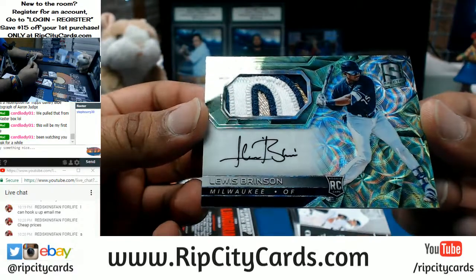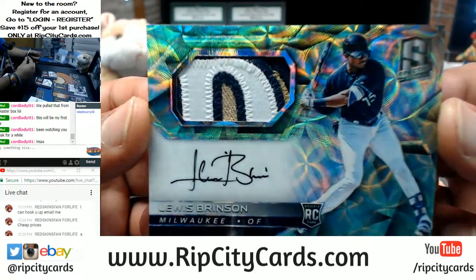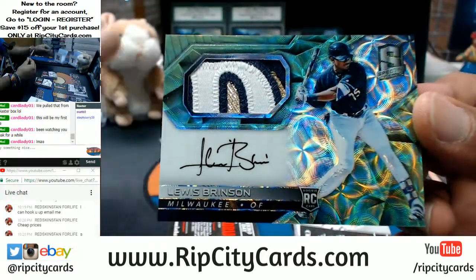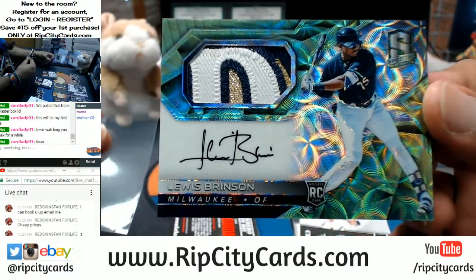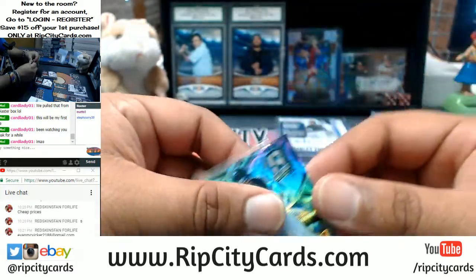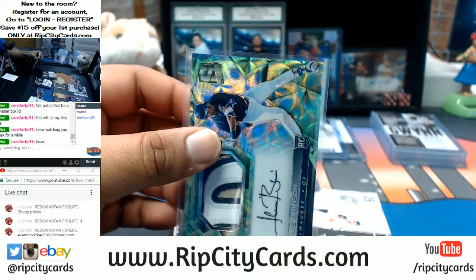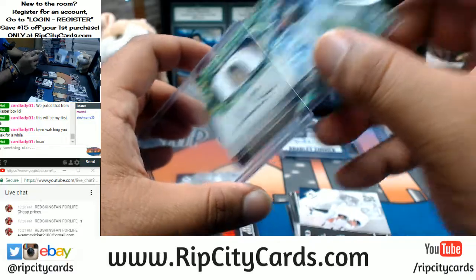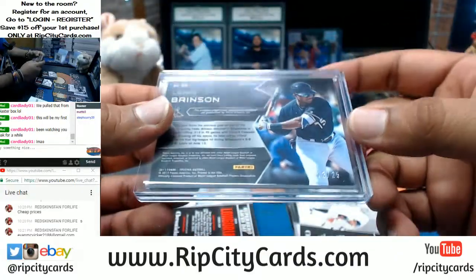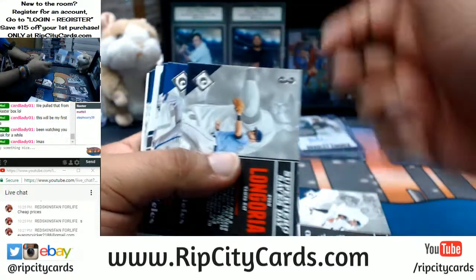Check this out, you guys — that is absolutely gorgeous. This is what's so nice about Chronicles: certain products in it, and this is one of them. Spectra, on-card auto for Louis Brinson with a sick Brewer patch on there. That is nice! It is numbered to 25 — 13 out of 25. Very nice.